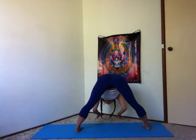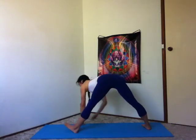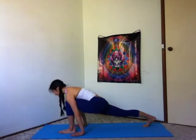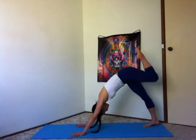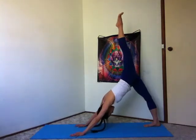Halfway lift, hands underneath your shoulders. Exhale, walk your hands over to the left, turn your left leg out. Plant your hands. Inhale, lift the left leg up. Three-legged dog. Slowly walk your hands back to your right foot.